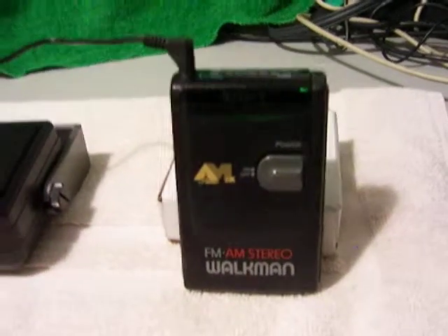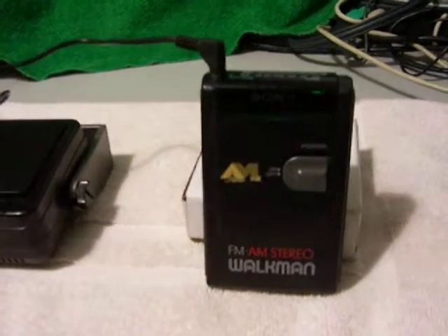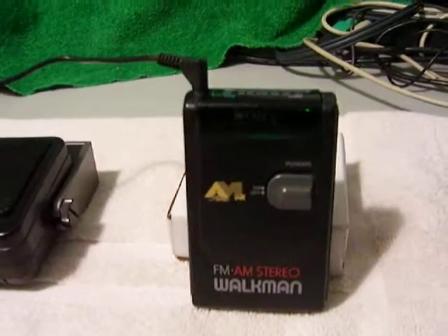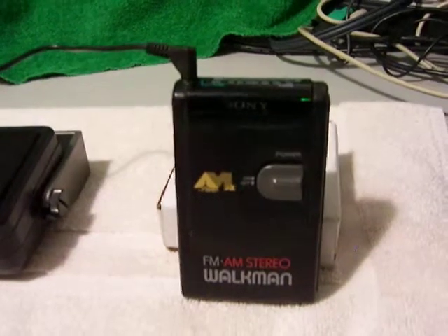Those original headphones were terrible. I used to use this with earbuds because there's one station still broadcasting in stereo here in Chicago, but they just turned the pilot off — just turned it off, I think, a few months ago.